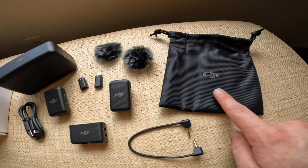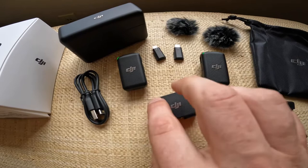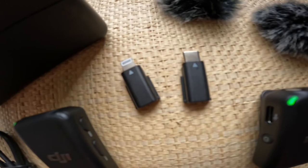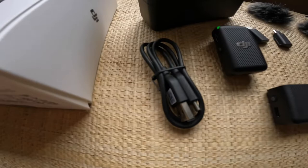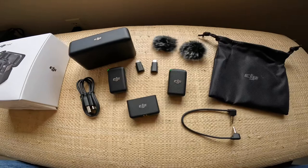To recap: the bag, two windscreens, a wireless receiver, two transmitters, a Lightning audio cable, a Type-C audio cable, a TRS cable, a charging cable, and a charging station. This is built really solid — this is quality from DJI.